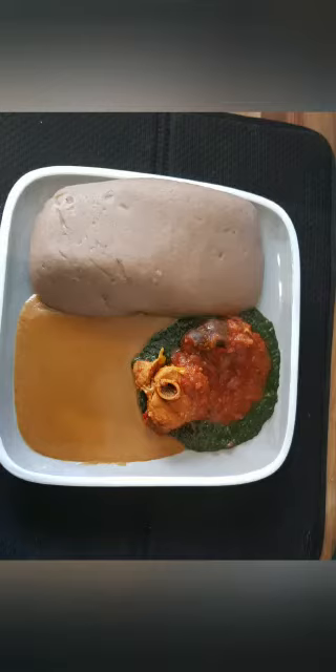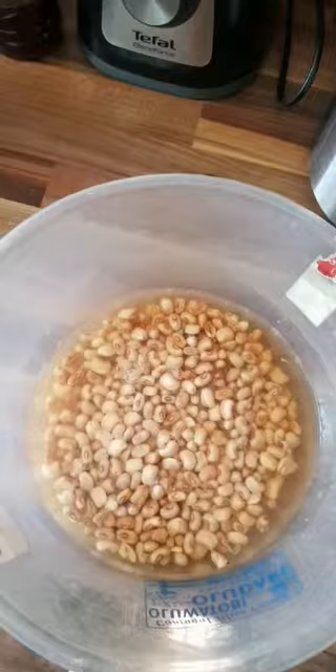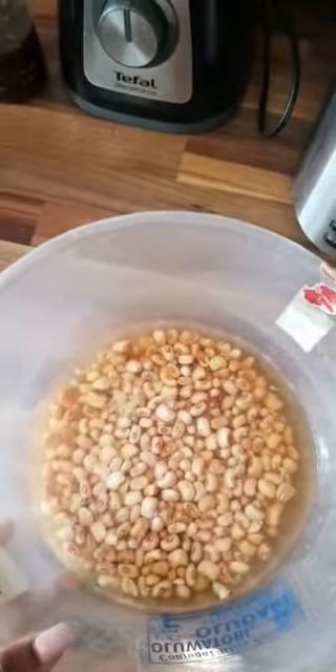Hi guys, welcome to my channel! Today I'll be making the Egiri. I had mine with Amala and it was really nice. Anyway, let me know what you guys think about my method of making this and I hope you enjoy. So firstly, I already soaked the beans for two hours.